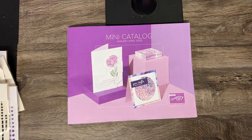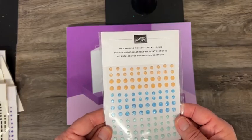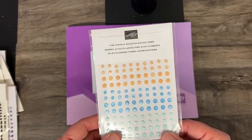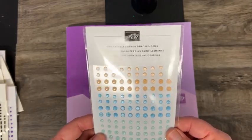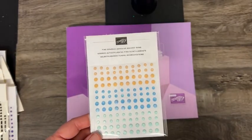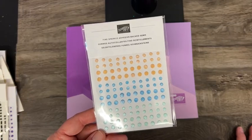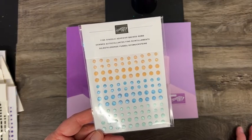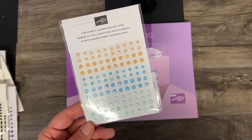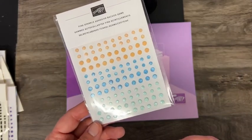Last week I had offered up the fine sparkle adhesive-back gems for someone who shared my YouTube video or Facebook. I put all those names into a hat and Monica Smith — you are the winner of these! Just email me your address and I will get these in the mail.